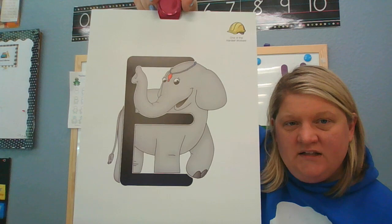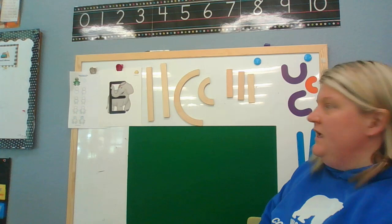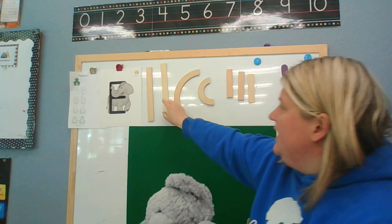The letter E is a big tall letter. What kind of lines do you see? Yes, lots of straight lines! I see a big line and I see some little lines. So what lines would you use to make the letter E? Let's use a big line.